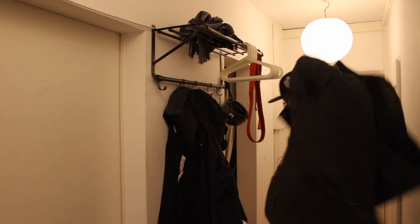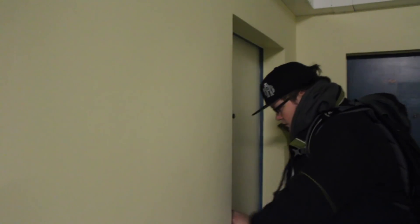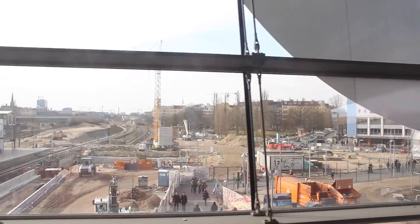Right now it's minus two degrees in Berlin, so it's going to be cold. That's the first time I'm filming myself getting dressed. 3DK Berlin is only three stations away, so let's take the S-Bahn.